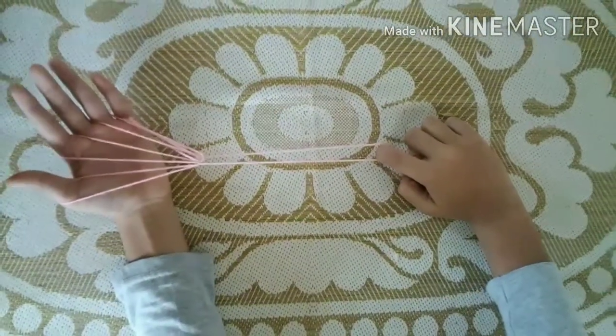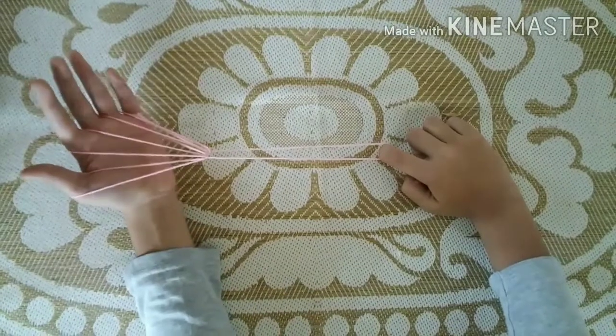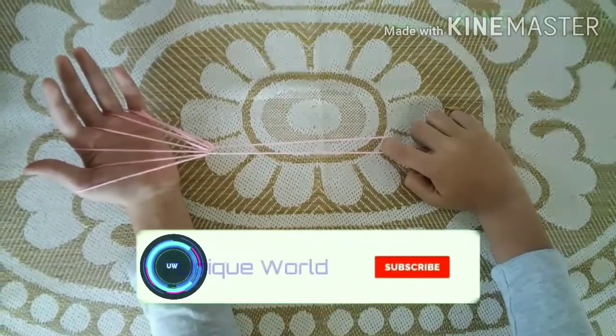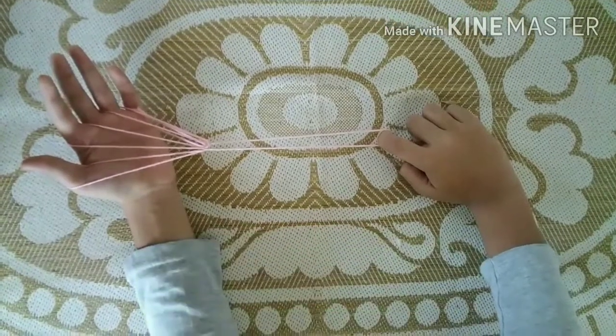Hello friends, welcome back to my channel. Today I will tell you how to make a witch's broom. If you like our videos, please like, share, and subscribe to my channel to get more crafting and cut-cut videos.